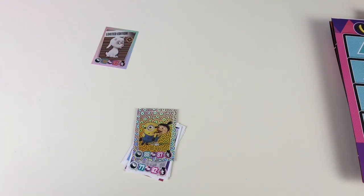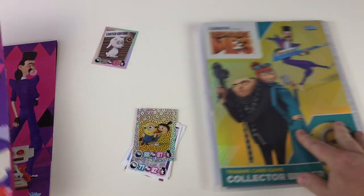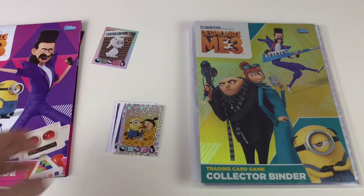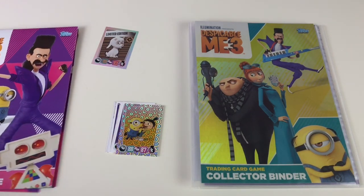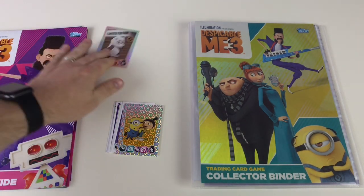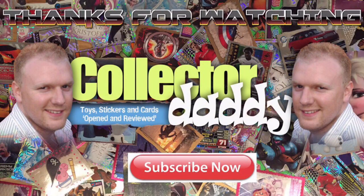So there you go guys — that is the Despicable Me 3 trading card collector set from Topps. It's $4.99 in the shops and it's definitely worth getting hold of one. Let us know if you have any questions about the collection or the cards in the comments. If you liked the video please give us a thumbs up, like and subscribe. Thanks for watching — our next video will be the Despicable Me 3 sticker album collection. See you again soon!